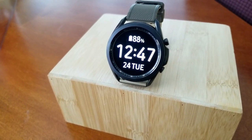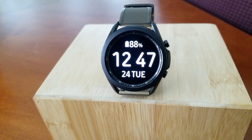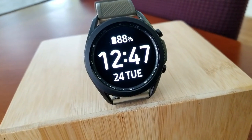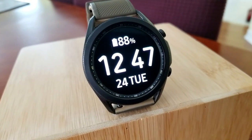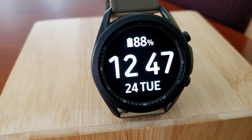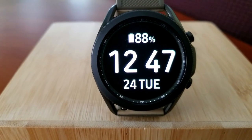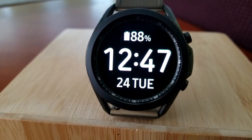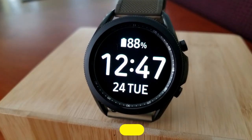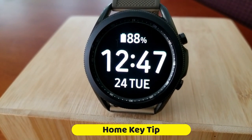Hey guys, welcome back to Jibber Jab Reviews and my new tips and tricks series for the Galaxy Watch 3. In this series I'm going to show you some of my favorite features on the Galaxy Watch 3 which you may not be aware of, but they still provide you with a lot of great options for both customizing the look and the use of the watch. Without further ado, let's jump right into this week's topic which is customizing your home key.